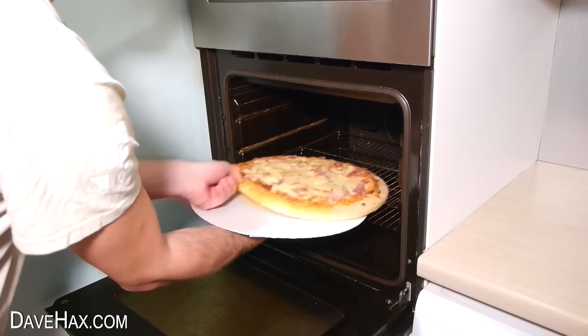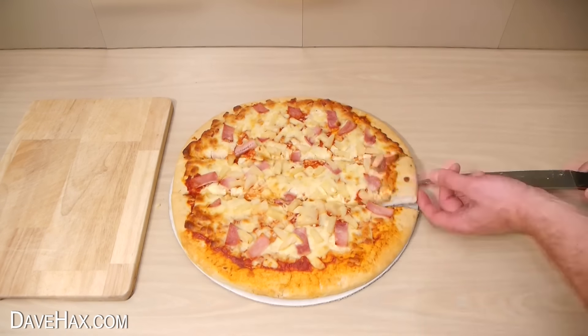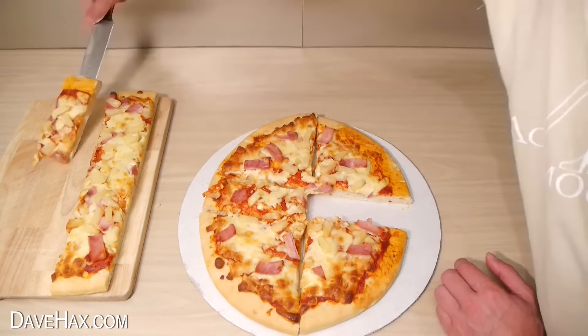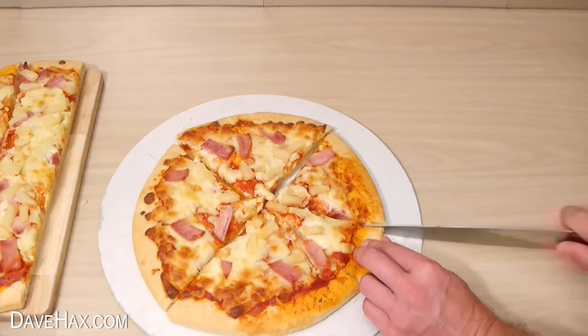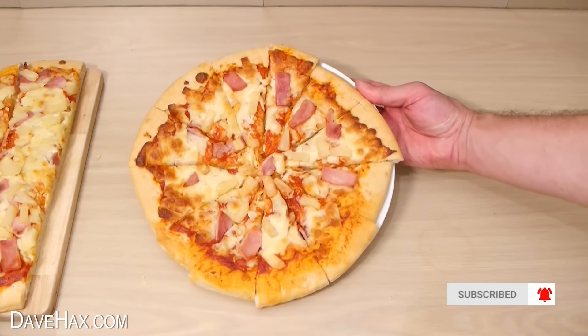If you want to steal some pizza without anyone knowing, you can cut it like this. Take a slice out of the middle first and remove it. Then push the two halves together and do exactly the same again. Then finally push all four pieces together and cut it as you would normally. Serve it on a plate and no one would ever know.